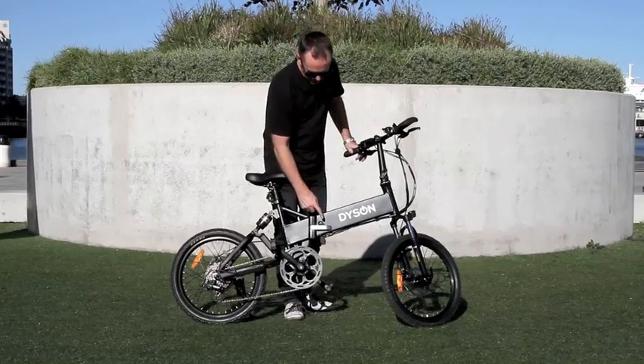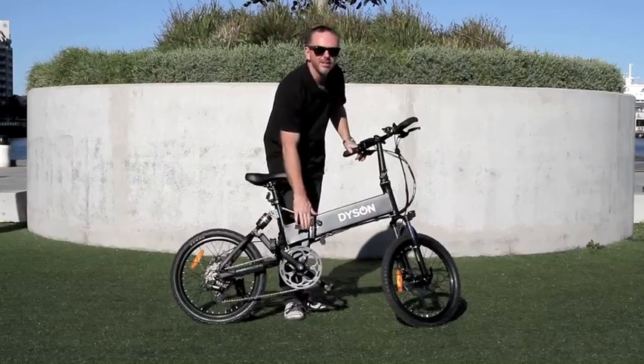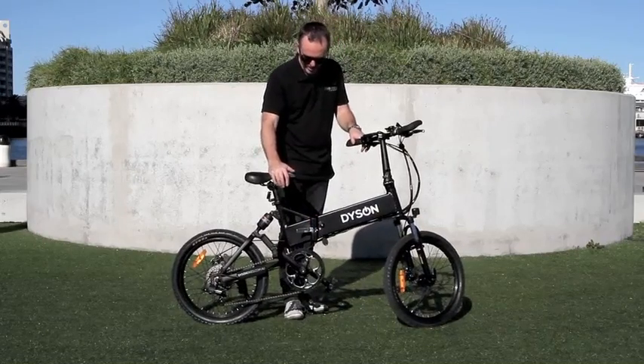Quick simple steps to folding the bike are lifting this little latch here, open this bigger latch, now the bike's ready to fold.